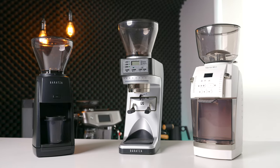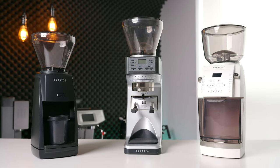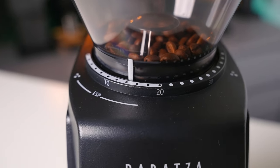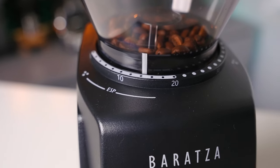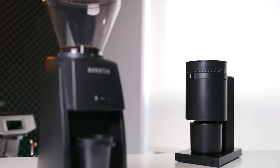This is the Baratza Encore ESP, the newest addition to the Baratza lineup and a refreshed version of a very successful Encore aimed at improving grind quality and finer adjustments when it comes to dialing in espresso. Although I'm a little late to the jump on making this review, what that does mean is that I've had a long while to get to know this grinder as well as some of its competitors. Is it the right entry-level electric grinder for you? Let's find out.